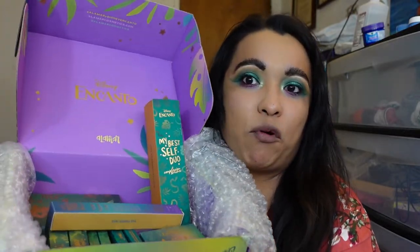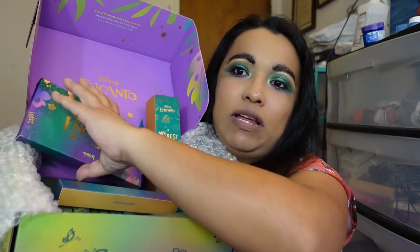Welcome to my channel, it's your girl Chiquita Serenita. Today we're doing a tutorial, review, and swatches of the entire collection of Alamar Encanto. I bought the whole thing — I had it for a while, actually. I got it when it first launched, way before the movie started.